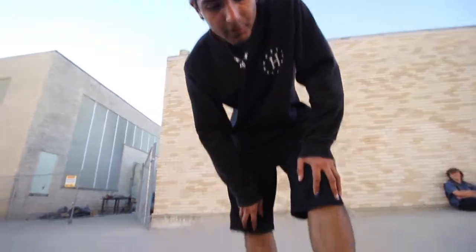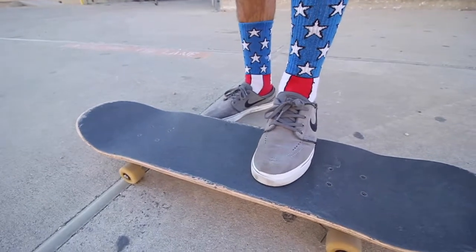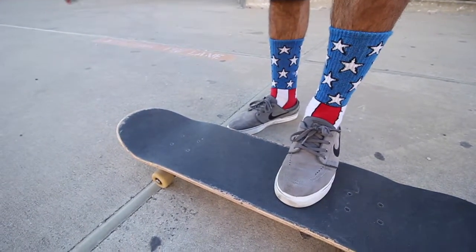That's just for a decent nollie, but for a nollie flip you're going to keep your foot a bit lower — kind of like a switch flip. Think of a regular kickflip, turn it around, and it's going to keep going the same way, you know what I mean.